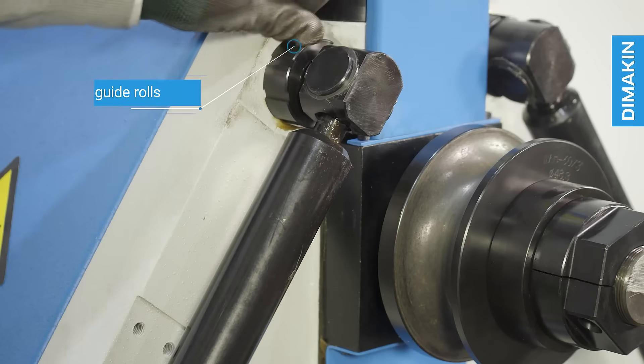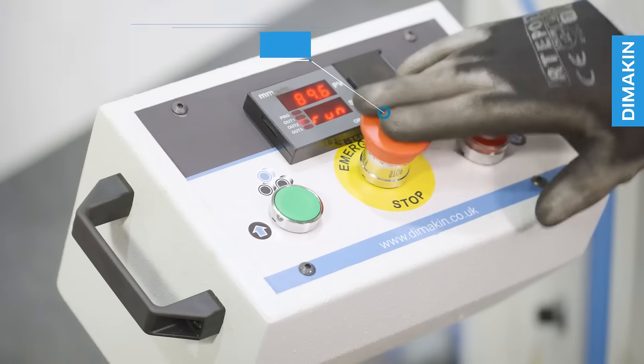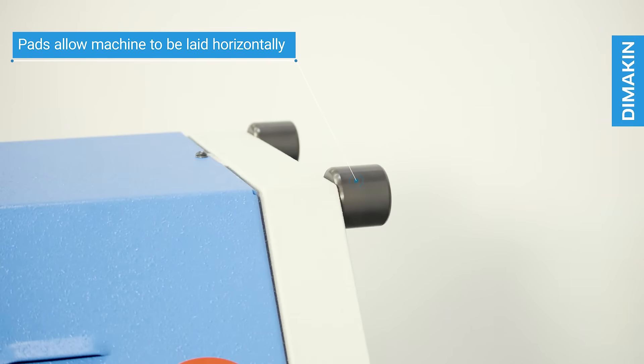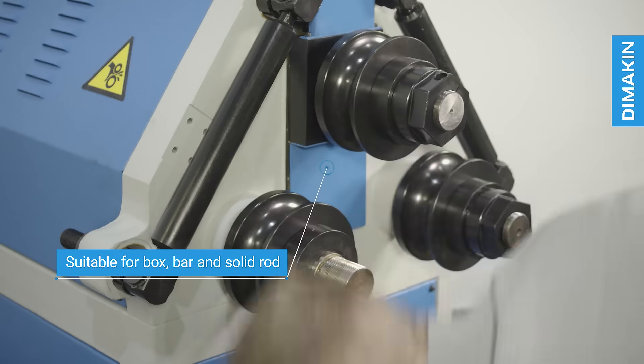Additional features include adjustable guide rolls, emergency stop, horizontal and vertical working positions, and standard segmented tooling with dozens of configurations.